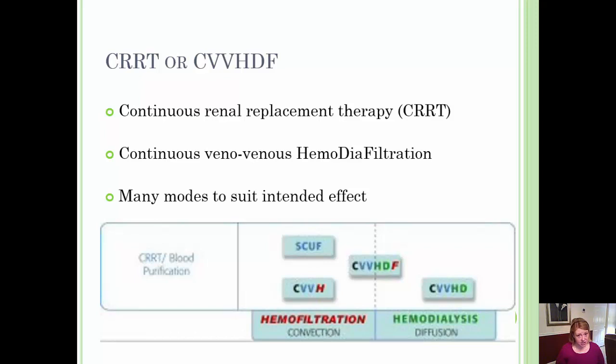CRRT, also known as CVVHDF — Continuous Venovenous Hemodiafiltration — encompasses different modes or functions within this type of dialysis. Blood purification through ultrafiltration or hemofiltration occurs through many methods: convection, diffusion, or both.